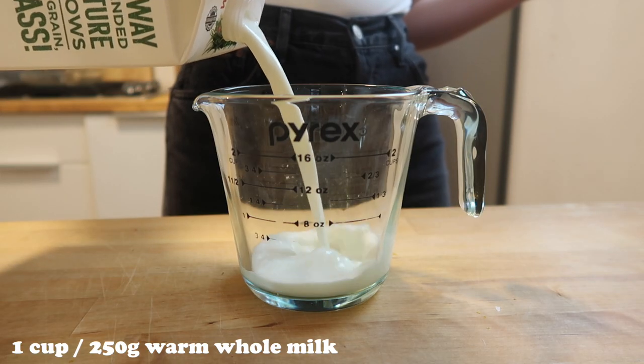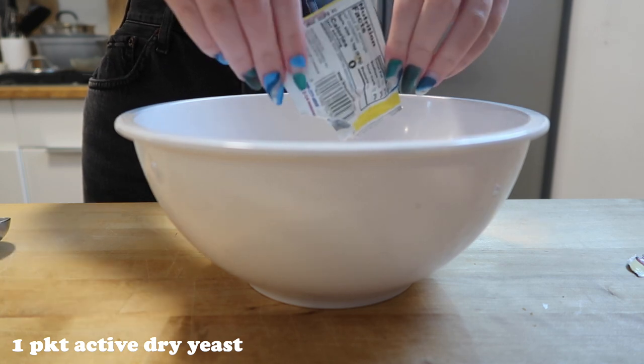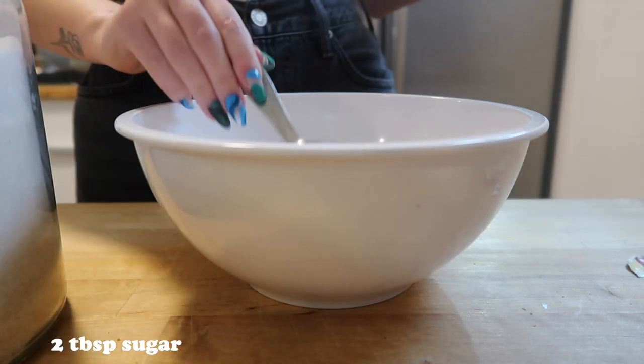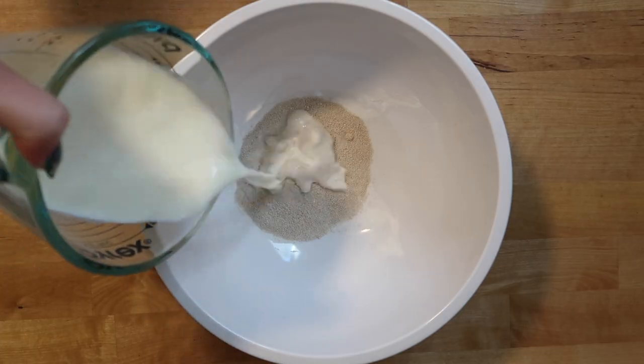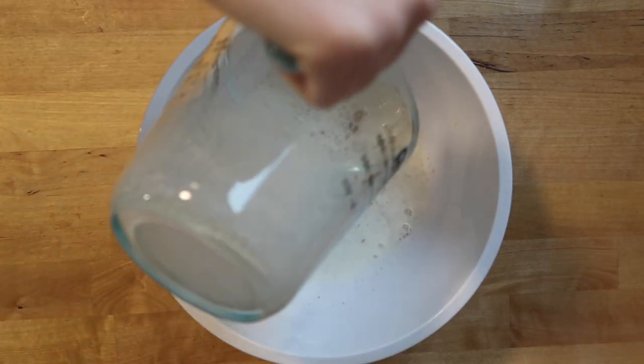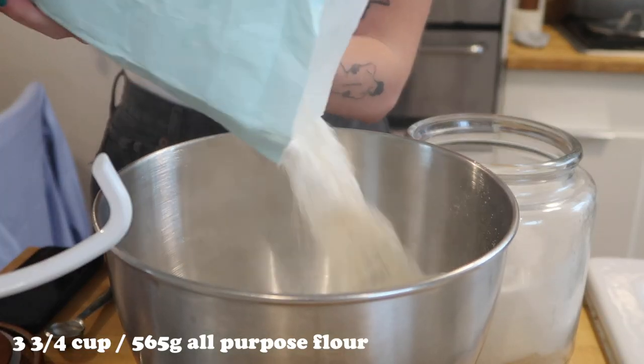To make the dough, take one cup or 250 grams of warm whole milk, add one packet of active dry yeast and two tablespoons of sugar. Mix this together and allow it to bloom for 10 to 15 minutes.